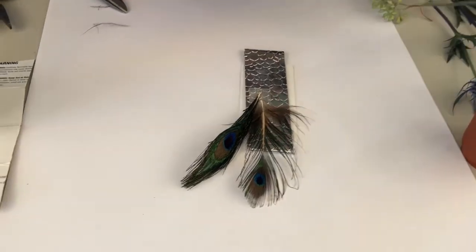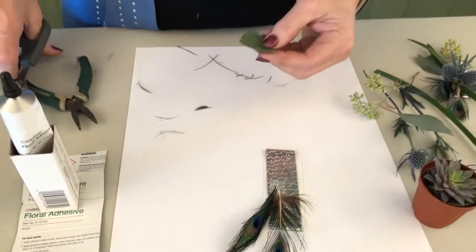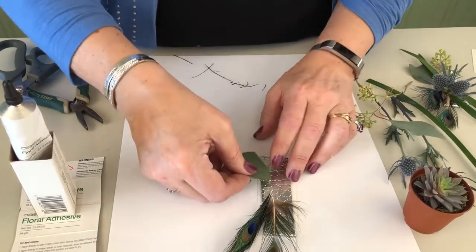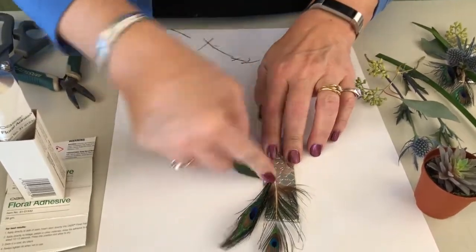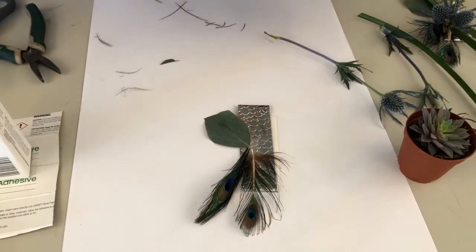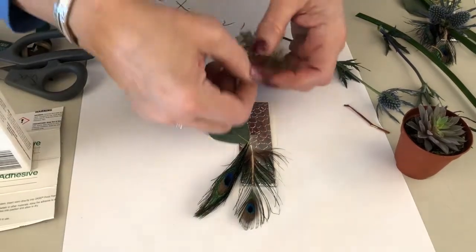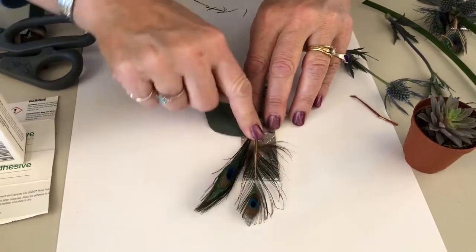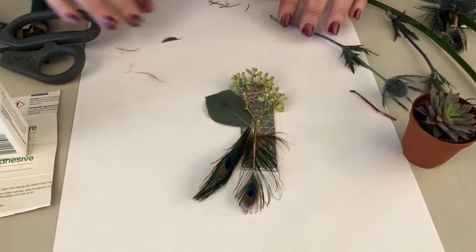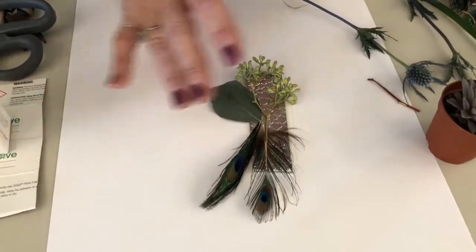We're going to add one of the silver dollar leaves right there — or actually it's a seeded eucalyptus leaf — and then for texture coming down I'm also going to tap in some of the seeded eucalyptus there, so you can see I get my base coming in multiple different directions.